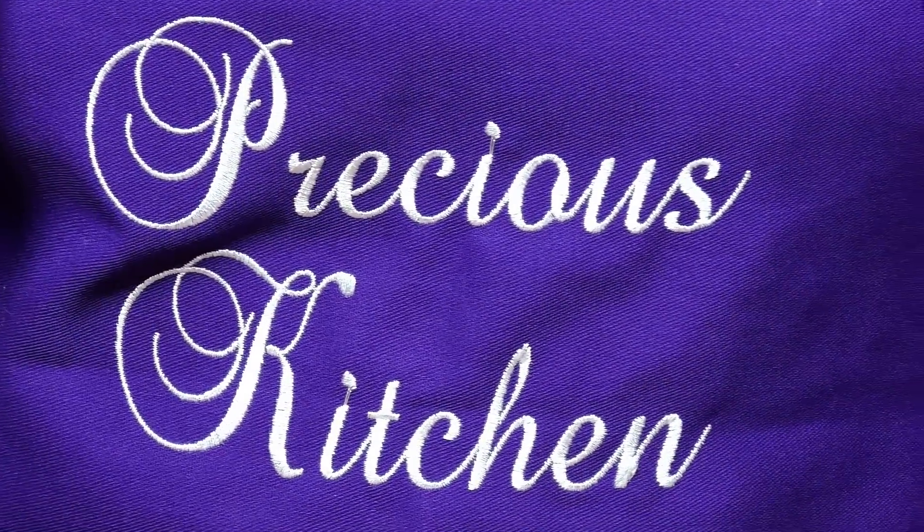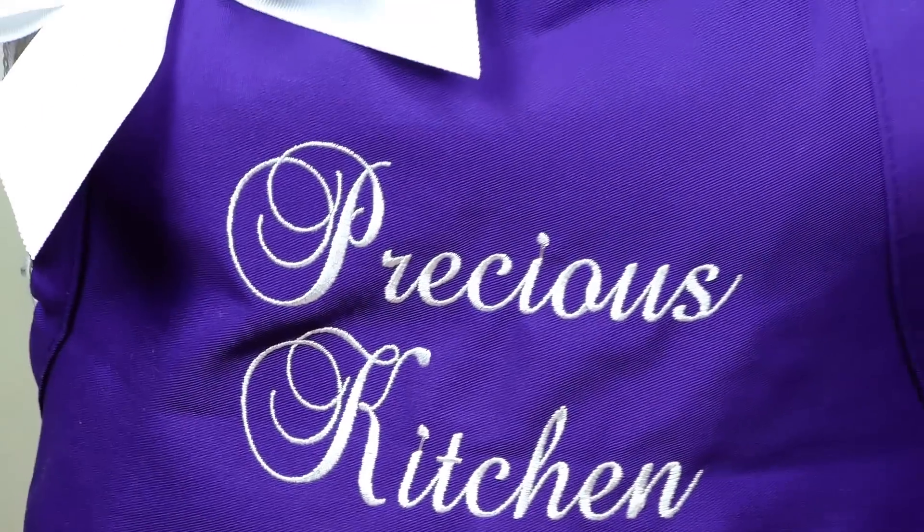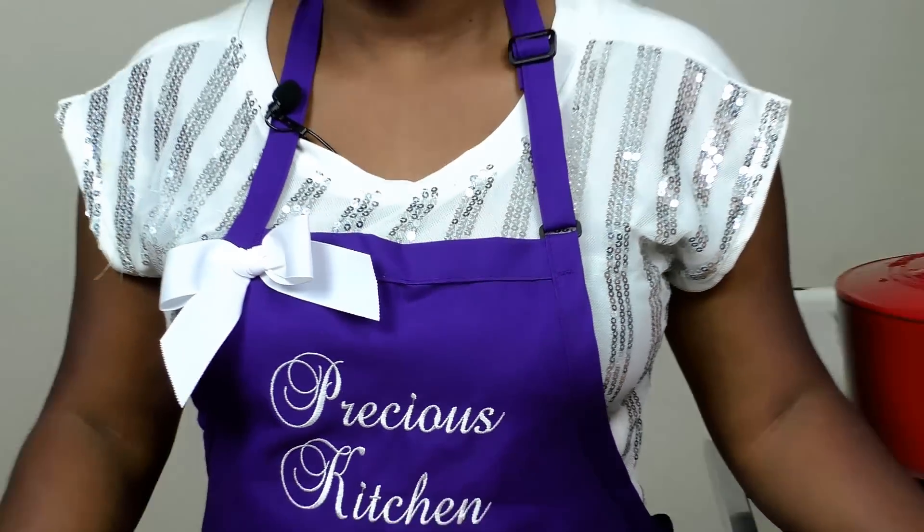Hi guys, my name is Precious. I'm a food and lifestyle blogger at preciouscore.com, and you're welcome to my kitchen. Today I'm going to be showing you guys how to make water fufu or cassava fufu from scratch.